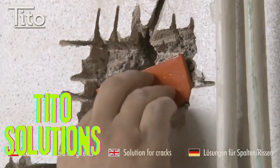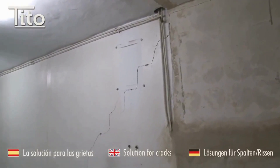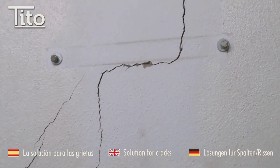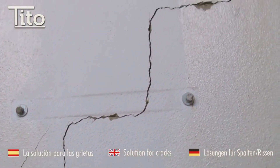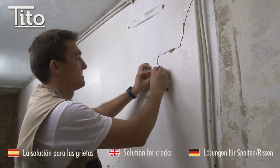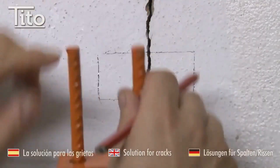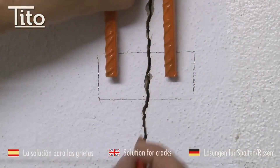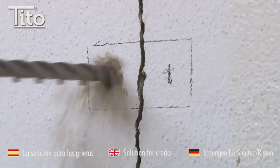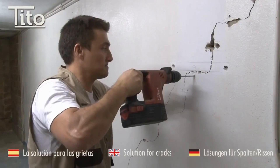Tito Solutions is a tool manufacturer in Spain. They do not specifically offer wall repair services, but they do sell a product called Tito Staples, which can be used to repair cracks in exterior walls.